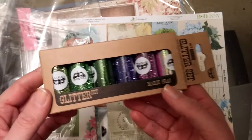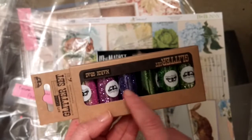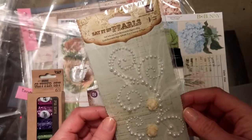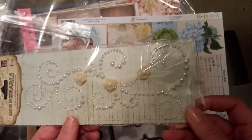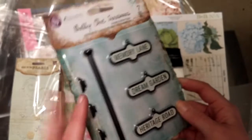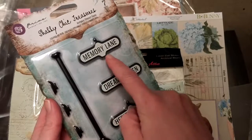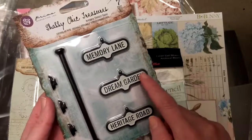Also from Prima, you get Swirls and Pearls — gorgeous flourishes with shiny little flowers. There's also a piece that's like a stand, flat on the back, so you could adhere it to a page or a canvas. And then these are little signs you could put on top: Memory Lane, Dream Garden, Heritage Road — really nice.